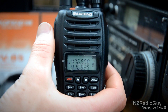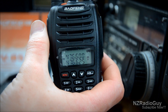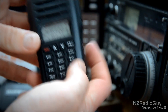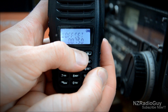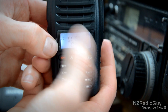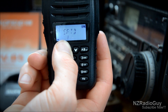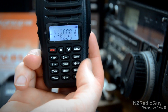Now we've set the distance between the receive and transmit frequencies. Next, we set the offset direction — whether the transmit frequency is above or below the receive frequency. Press menu, use up and down selectors to find 'frequency direction.' Press the AB button to get the arrow down into the menu, then use up and down to change it from zero to minus or plus. In this case we're running it up — press menu to confirm, press menu to exit.